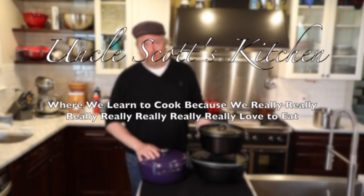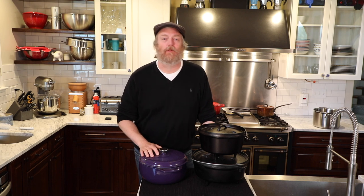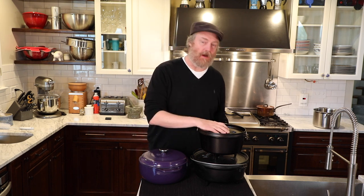Hi and welcome to Uncle Scott's Kitchen. Today as part of our camping cooking series we're going to take an in-depth look at Camp Dutch Ovens.